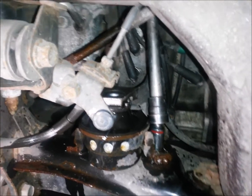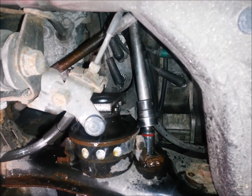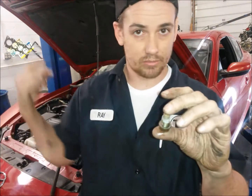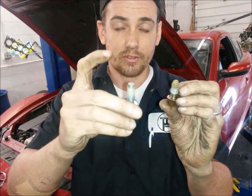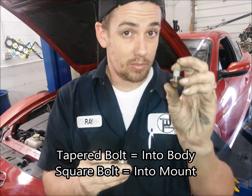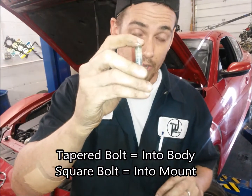With the center bolt removed, I'm moving onto one of the side bolts and I will remove that using an air tool as well. Now, once you get the two bolts out, there's still one nut remaining. You'll notice the two bolts are different. One is squared and one is tapered. The tapered one is a body bolt.